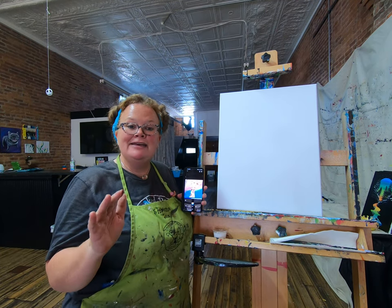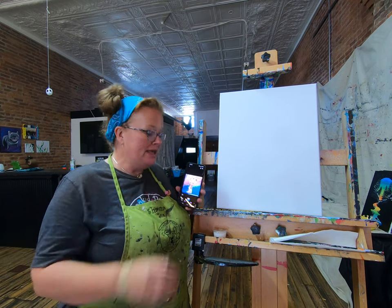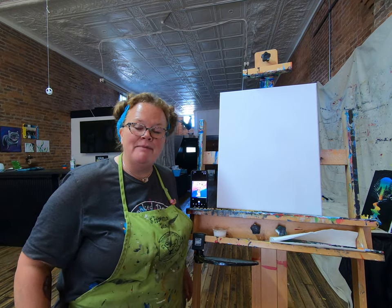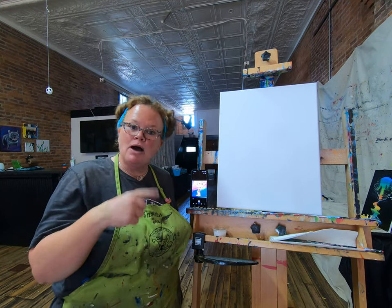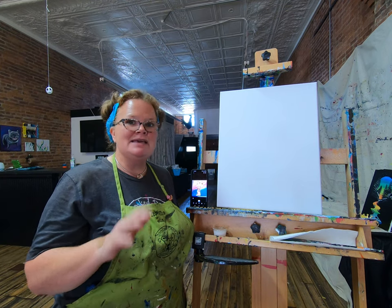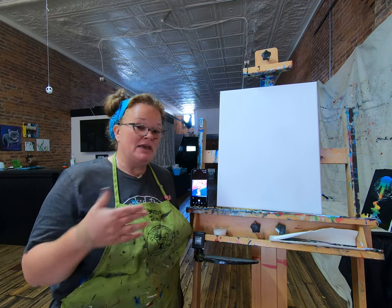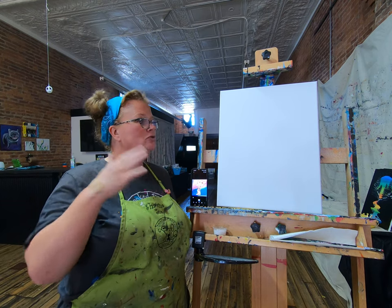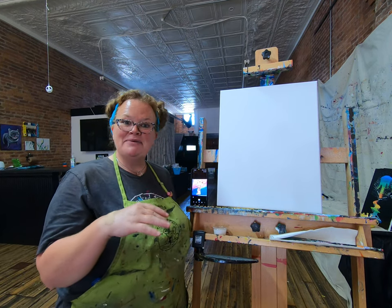Whatever we do today is going to be uniquely you. Because this is a recording, you can access it back at any point. You can pause this, you can rewind it if something didn't make sense, if you need to watch it a little closer. So just keep that in mind as you work through this today. You may feel like I'm moving a little fast — that's okay. Get through one step and pause it, then hit play when you're ready again.